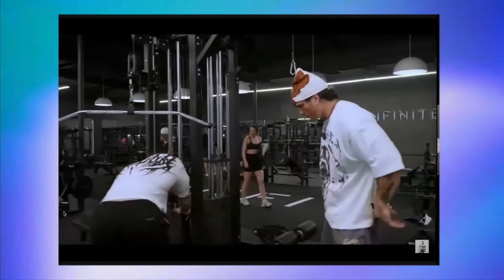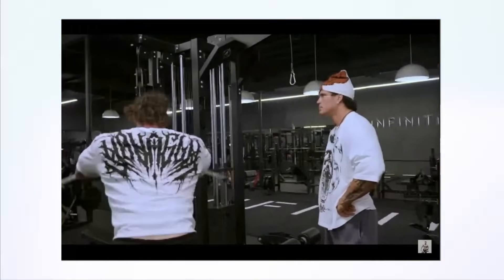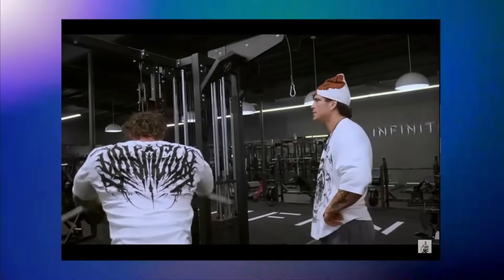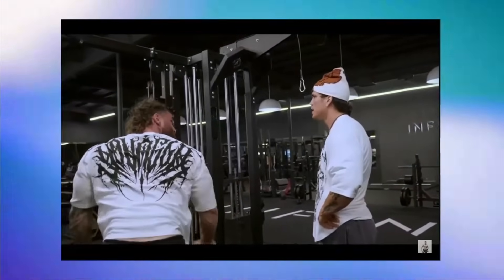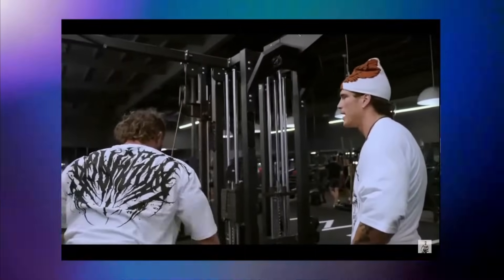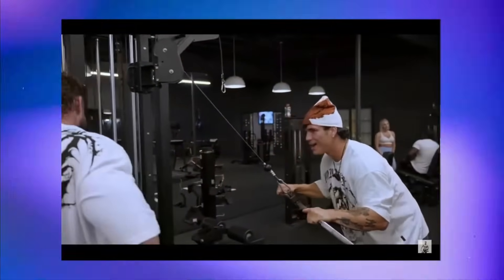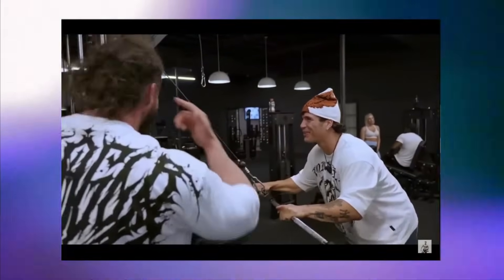All right, we got a warm-up going on here, and we're doing straight-arm pull-downs. And Callum mentions he's just eating whatever, not on a diet, just going off what his body feels like — not tracking or anything.